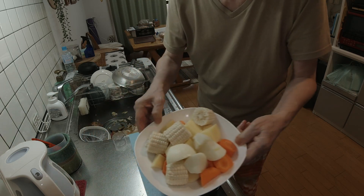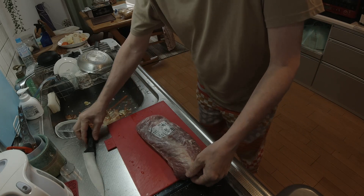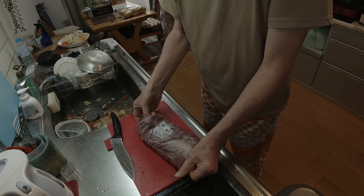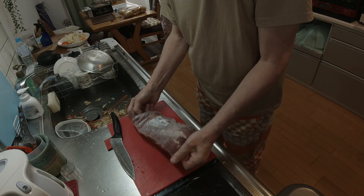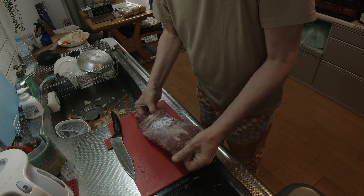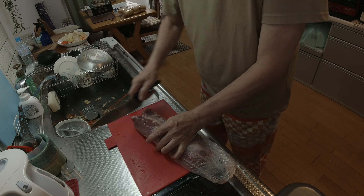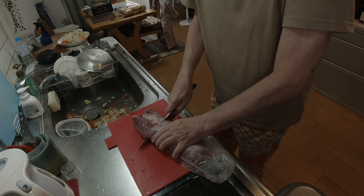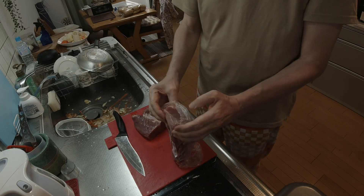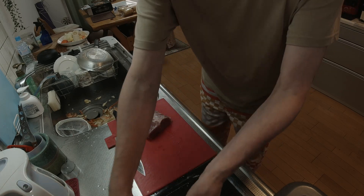Okay, so that's it for the vegetables that are going into the soup. Next up is chopping up this pork loin. These come in two pieces, so we're going to slide it out a little bit and cut that off, slide those back in, wrap that up, and put it in the freezer.